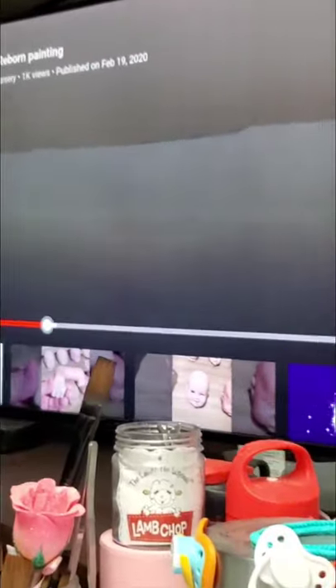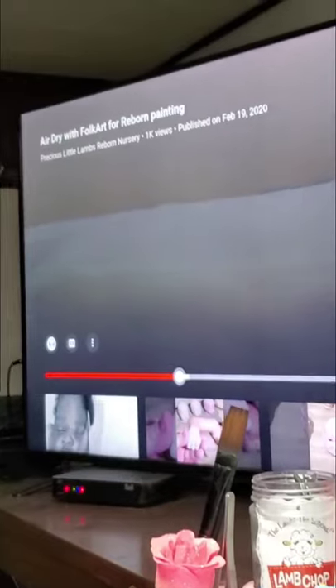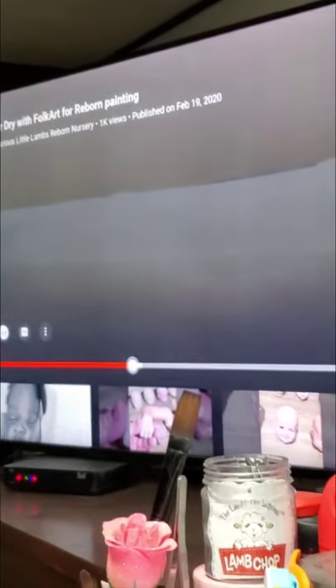Here I'm discussing the modeling and how to get into creasing. Back then I didn't do texturing, so you won't hear about texturing in that video because I didn't do texturing back then.